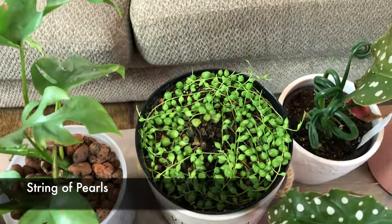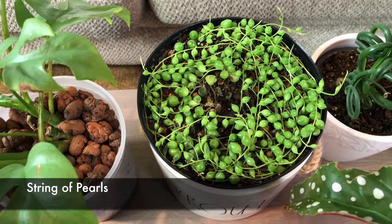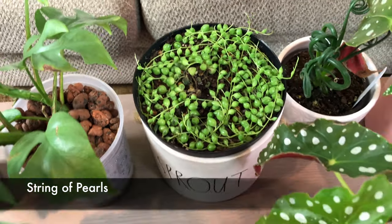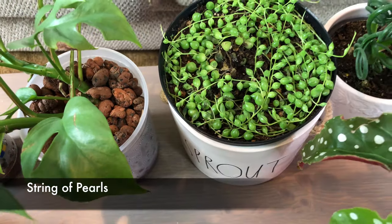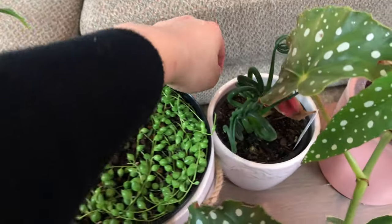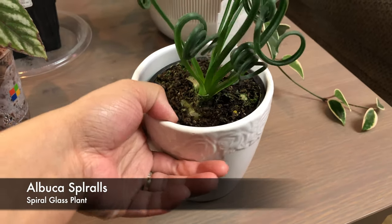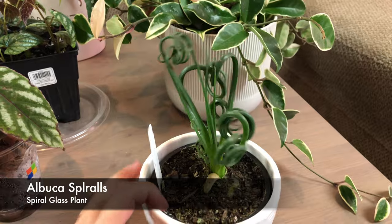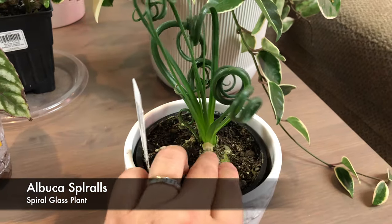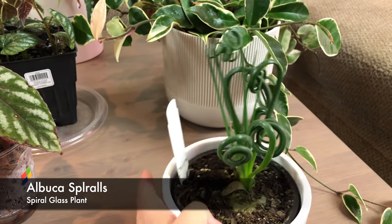I have a string of pearls that isn't doing very well right now because I messed up the watering. This one is still in soil. It's winter right now so I think they don't need as much water and I think I overwatered it - I can see some dead pearls. I'm going to put it on a heat pad to help the soil dry out faster. I also just got this one today for $15 at the local nursery - so cute. It's called Abutilon Spillers, it doesn't need to be watered as much but more than a ZZ plant.